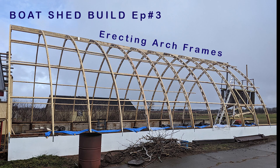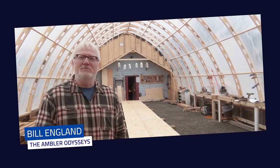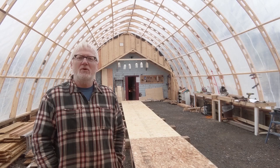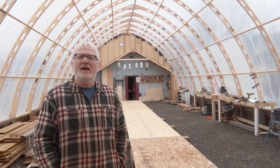In this week's episode, 15 pairs of arches are stood up. Hi, I'm Bill England of the Ambler Odyssey's YouTube channel. I'm going to build a 48-foot trawler yacht here in the C-clamp boat shed in the backyard of my Summerside, Prince Edward Island, Canada home.